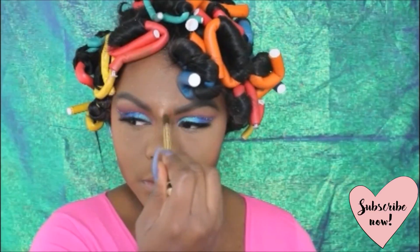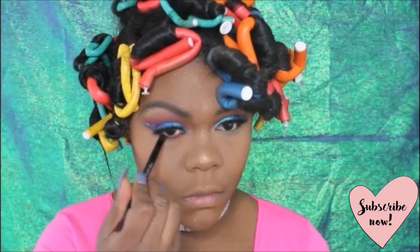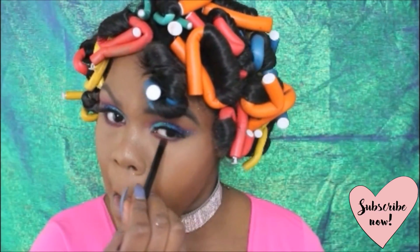Once we've completed that step I'll go back into the eyes and use the color Zobo — the same color I used on my crease — to work it in on the bottom lash line. Then I'm going to line my waterline with my L'Oreal gel liner in black.